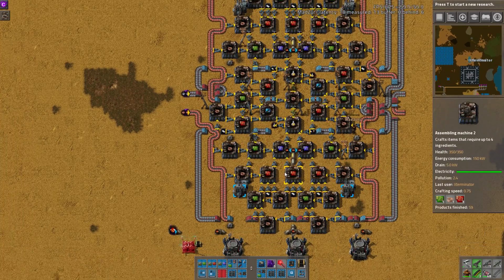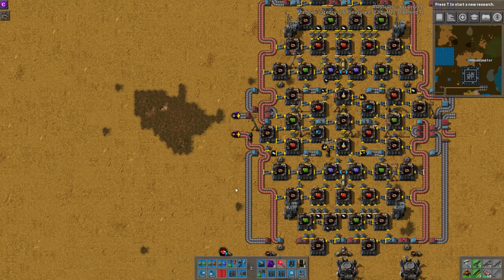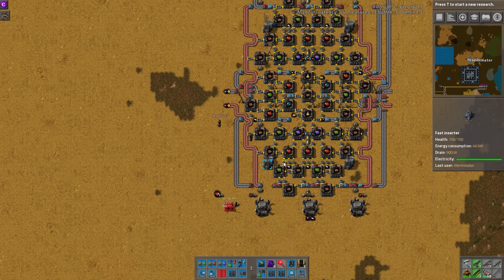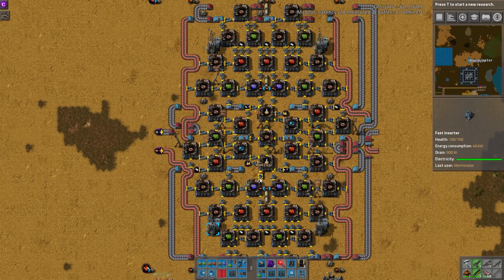Hey guys, and welcome to another Factorio Workshop. As always, I am joined by Madzuri. Greetings! Today we're going over a very interesting Yellow Science build by Ray Kaito. This one is interesting because it has pretty much everything aside from the plastic and batteries made locally right here. That's why the build is so large — it only has two assemblers for Yellow Science, but it is making all the circuits and the speed modules locally, and utilizing a ton of direct insertion.